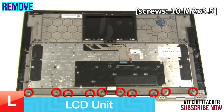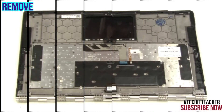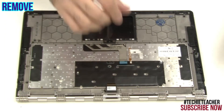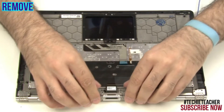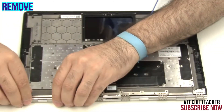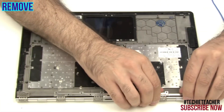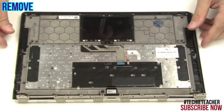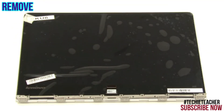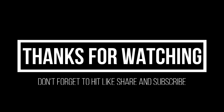Remove 10 screws. Remove the upper case.